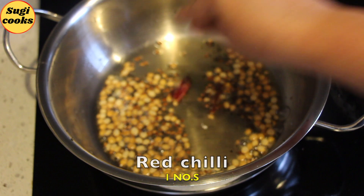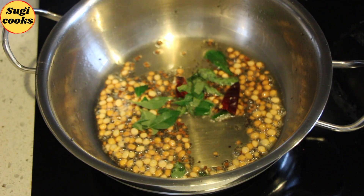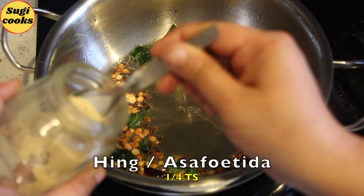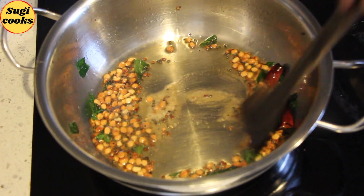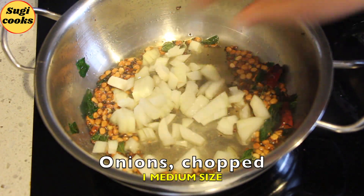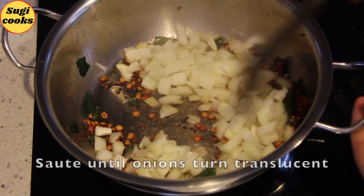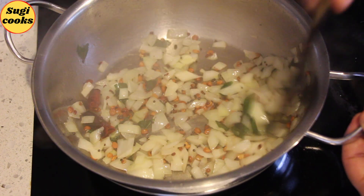Add 1 red chilli and a few curry leaves. Give a quick stir. Add ¼ teaspoon hing and give a quick stir. Add 1 medium sized onion finely chopped. You can add a little salt now to avoid the dal from getting browned. Sauté well until the onions turn translucent.